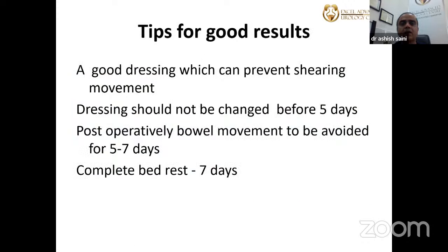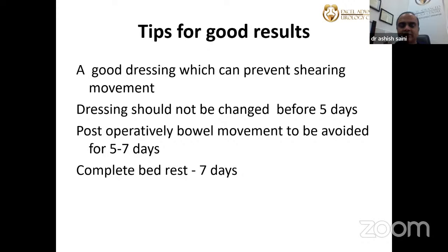Postoperative care: the first dressing is the most important. The patient must be immobilized for the initial 24 hours; the dressing should not be changed before 5 days unless soiled. It is better to avoid solid food so that bowel movement is avoided for the initial 5–6 days. Patients are generally kept for two days in hospital and then discharged with advice of complete bed rest for at least 5–6 days.